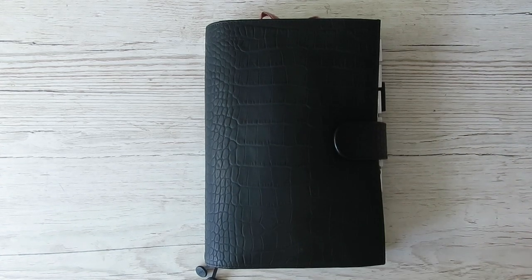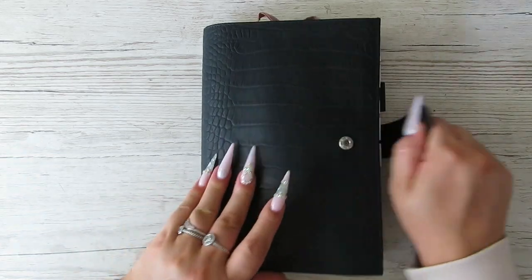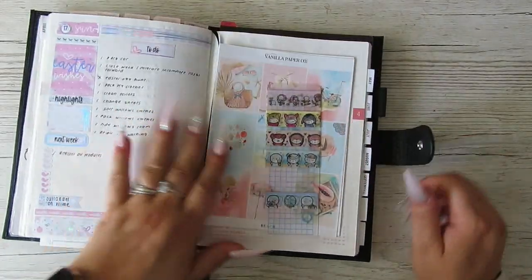Hi guys, it's Becky. If you're new here, welcome. If you're already subscribed, thanks for coming back. Today I'm going to set up my daily pages in my Hobonichi Cousin for the week of the 18th through to the 24th.